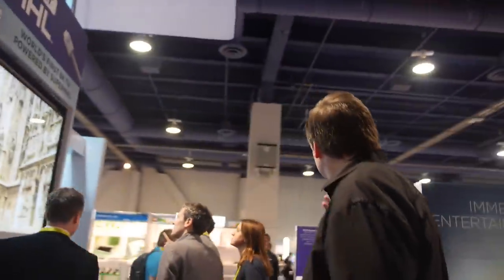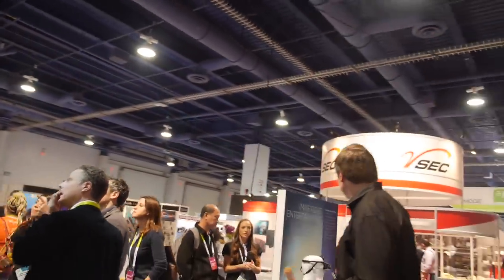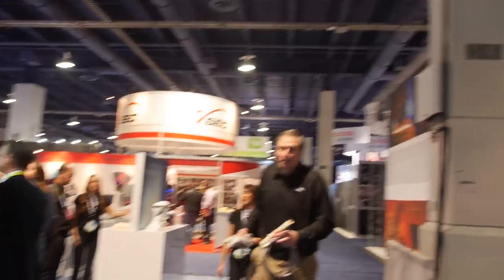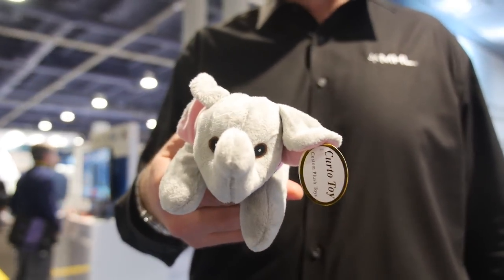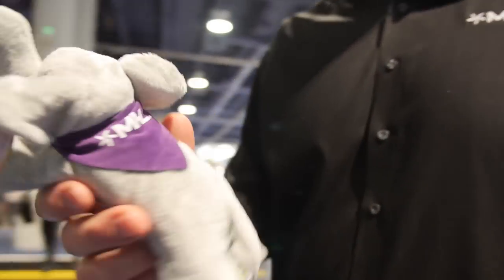Super MHL brings 4K 60 to the micro USB connector as well. And for those on the treasure hunt, this is the MHL elephant we're giving away here at the show.